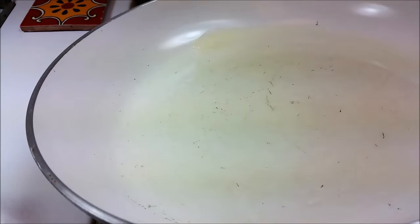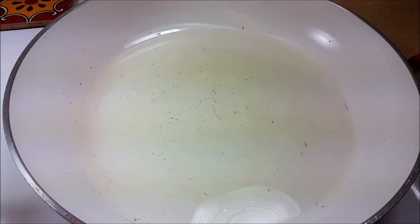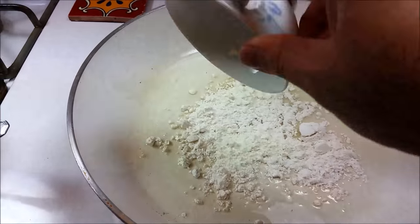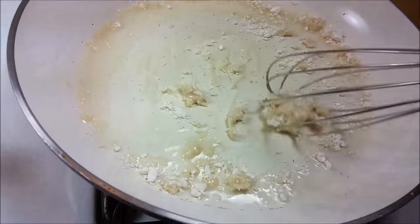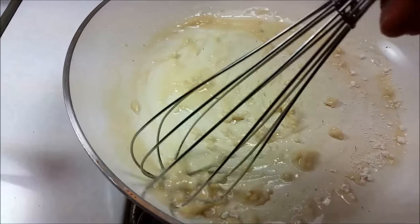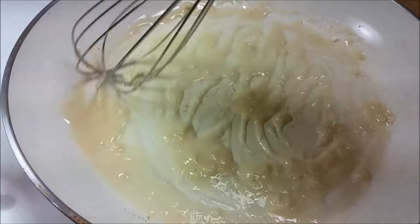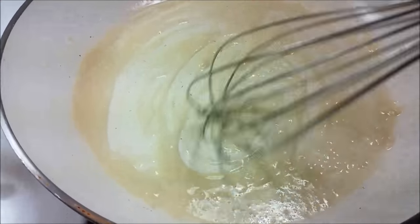Now I'm going to work on my enchilada sauce. I have three tablespoons of vegetable oil in a heated skillet, and I'm going to add two and a half tablespoons of all-purpose flour — sprinkle it into the pan and work the flour into the oil. Whisk continuously to cook out the raw flour taste. When you're making an enchilada sauce, this is much like a gravy — you need to whisk, because if you look away for just a second it'll start clumping up. Whisking ensures a nice smooth sauce.